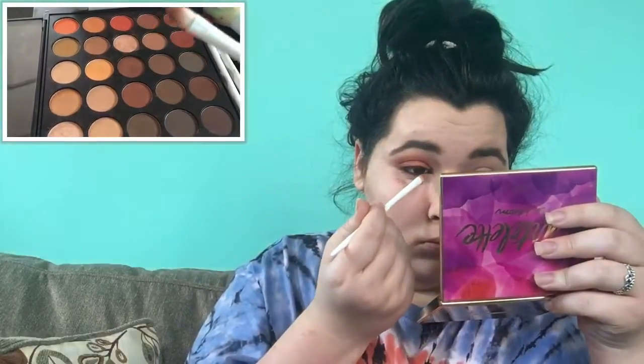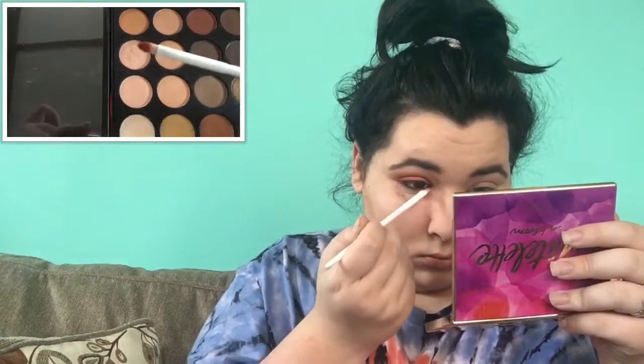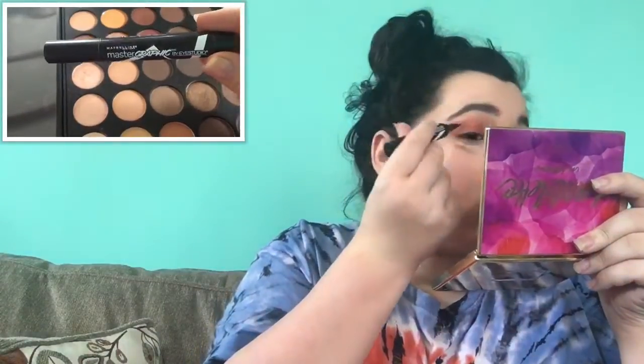Now taking this Wet n Wild pointed concealer brush and mixing some of that copper glitter and maroon together and applying it all over my waterline. Then taking this pink glittery shade into my tear ducts. Then taking the Maybelline Master Graphic eyeliner and making a nice little wing.